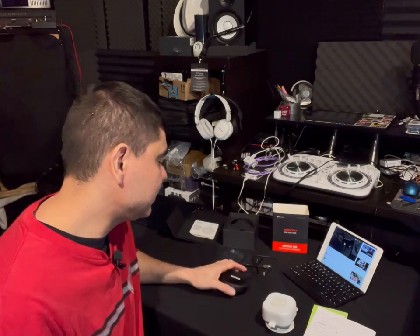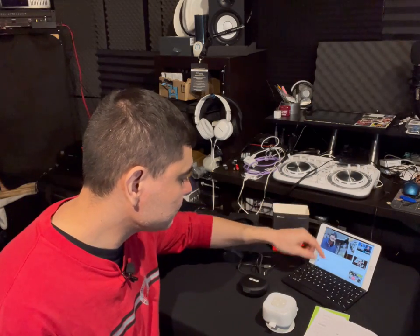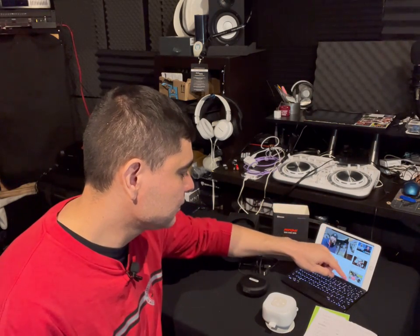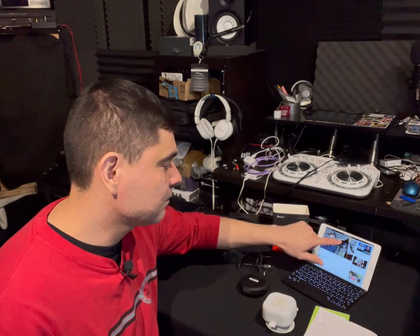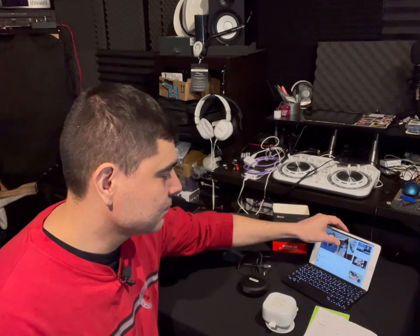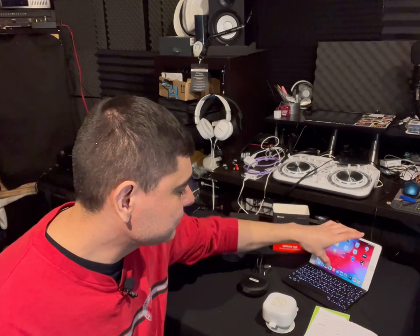Now I'm going to give you a quick sound test on all of these. I'll start with the MPOW — first a voice/podcast test from one of my videos so you can hear how speech sounds through it.